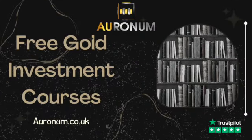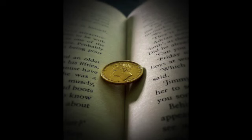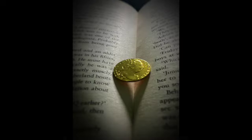We now have free online courses available at www.erroneum.co.uk. Head over to our website and take a look at the three courses available to expand your knowledge on gold and silver. Today we will be discussing sovereigns along with guineas. I hope you enjoy today's video.